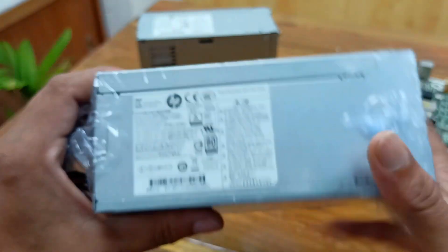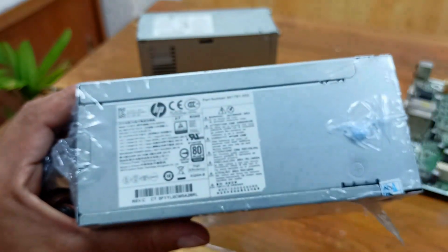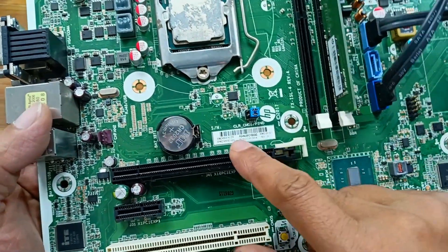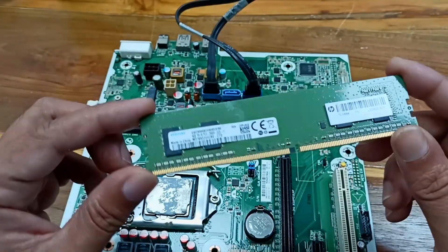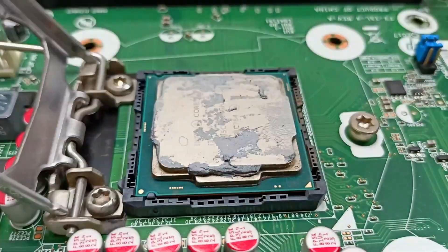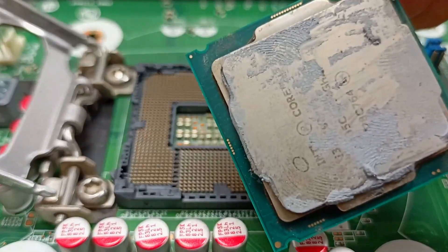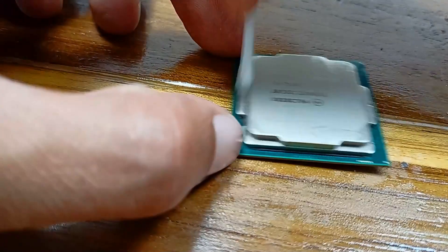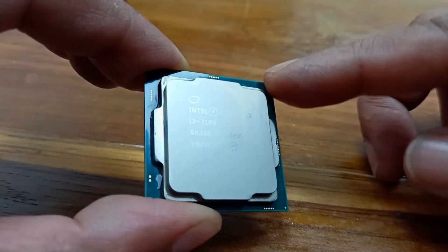Today I will use this power supply to check whether it can run this motherboard. The motherboard model is CYB 5342, and there is a DDR4 4GB RAM. This is the CPU, and the processor is perfectly clean.